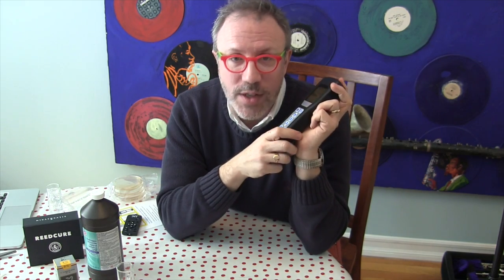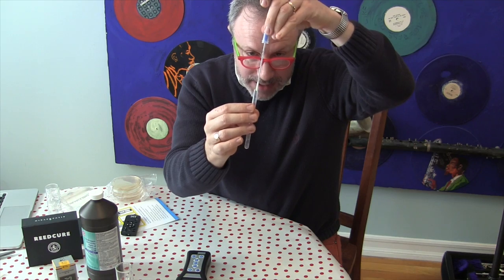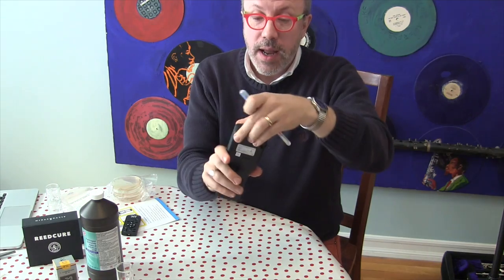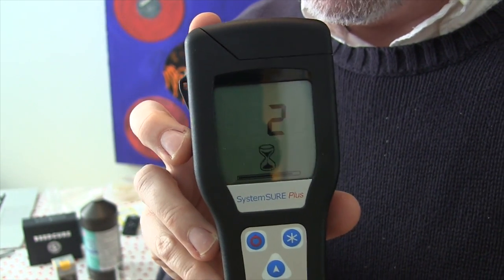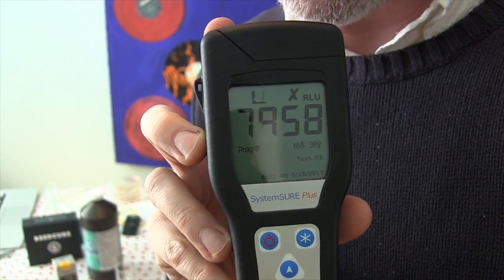First, I'm going to swab the inside of my mouth to see what kind of stuff is in there. Just to give you a benchmark: raw meat is not allowed to be sold if it's over 2,000 RLU — so 2,000 RLU is safe meat to eat. I'll pull the swab out, swab the inside of my mouth, stick it back in, break the seal, swirl it around, and put it in the luminometer. Oh dear God! So my mouth would not be allowed to be sold as ground beef.